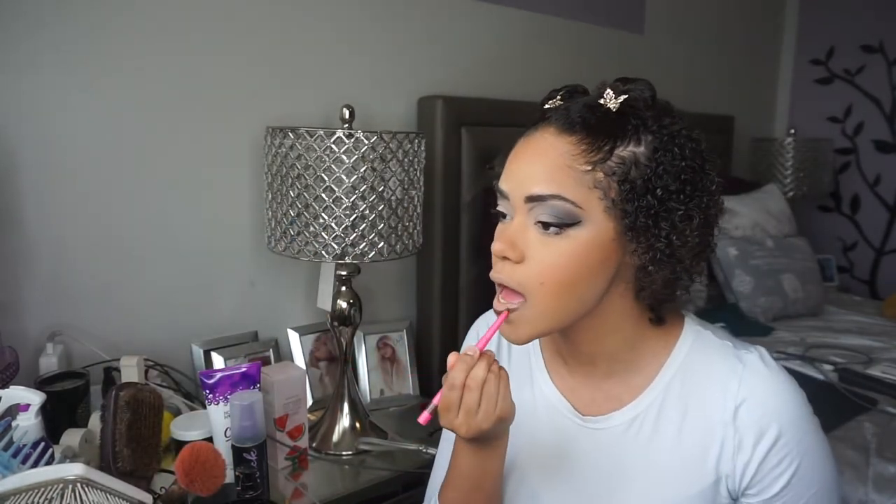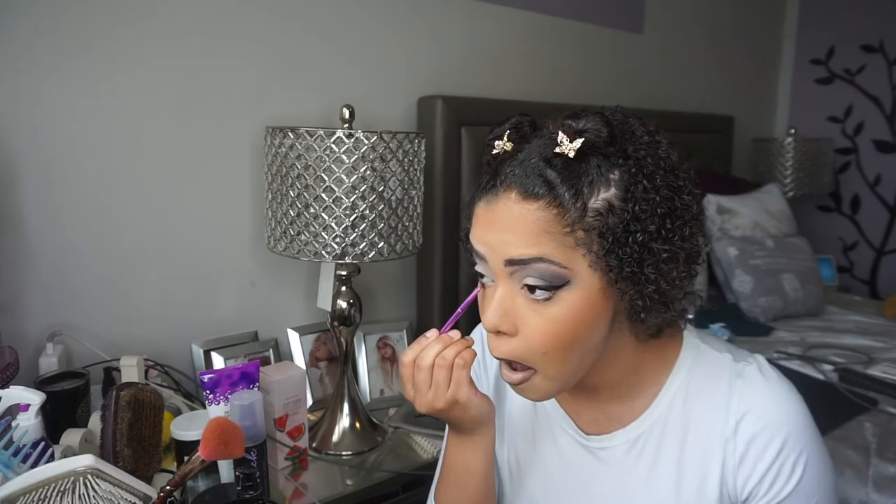I'm gonna take my Juvia's Place Lip Liner in shade Cola and I'm gonna line my lips. I love this lip liner — it's such a pretty shade. And I'm gonna take my e.l.f. Camo Concealer — it may look crazy but trust the process — I use that to create a gradient ombre effect, and then I take my KKW lipstick in one of the nude shades, Nude 1 or Nude 2.